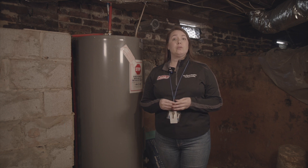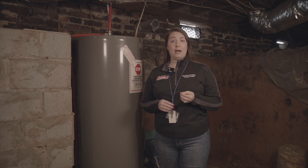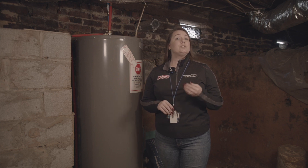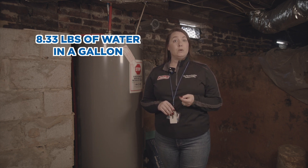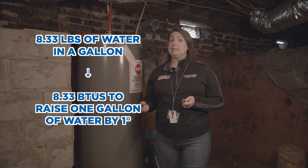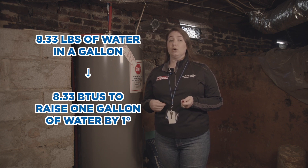A British Thermal Unit refers to the amount of energy required to raise one pound of water one degree Fahrenheit. There are 8.33 pounds of water in a gallon, which means it takes 8.33 BTUs to raise one gallon of water one degree.